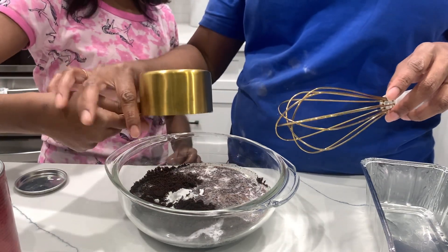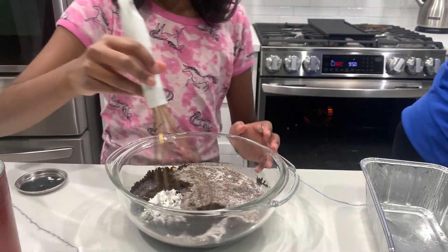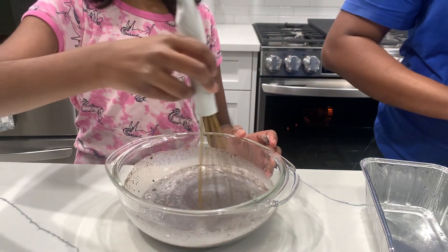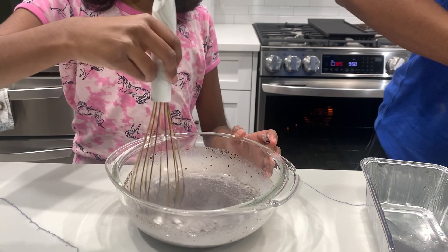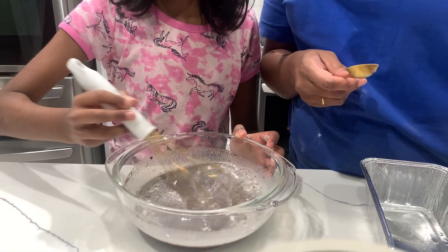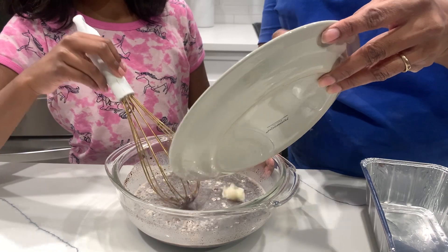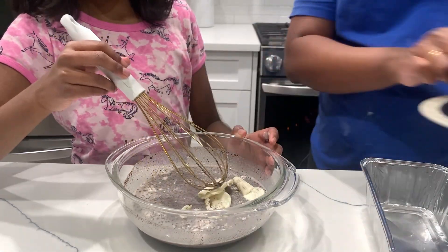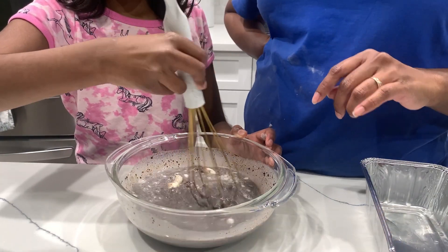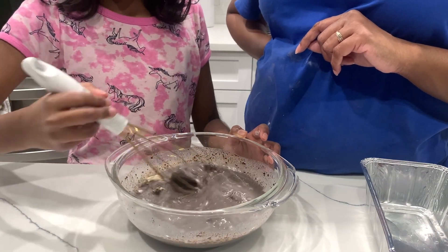Wow, this is so cool! Now I'm going to mix it slowly. Now we're going to add in the Oreo cream — I'm not going to waste it. Mix, mix, mix. Good job, look at the Oreo cream!